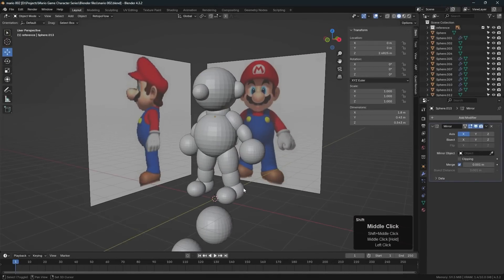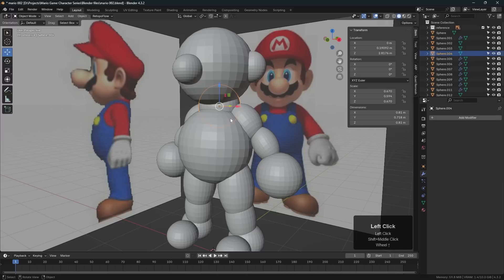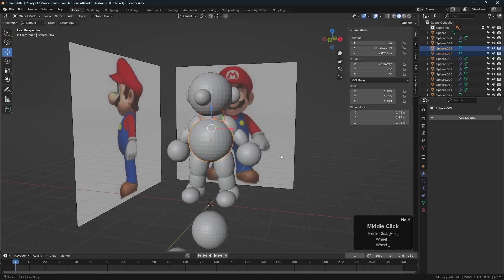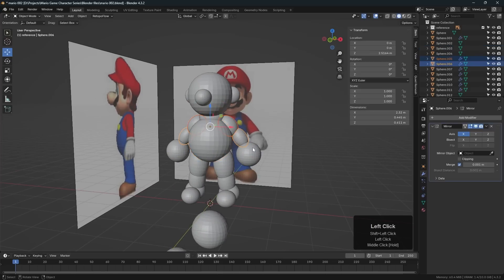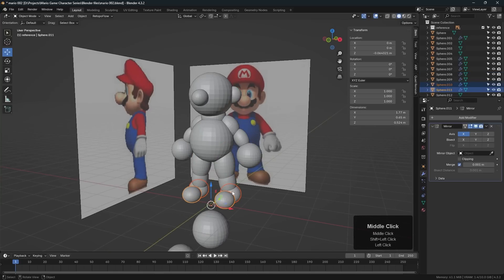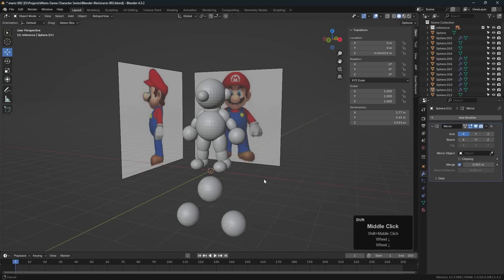Now that we've got the character pretty much blocked out, we need to go in and join logical pieces together to begin refining the shapes. I would select this object and this object and join them together, and maybe select the arms and join them together, the legs, the feet — joining individual pieces together so we can refine the shape a little bit more.